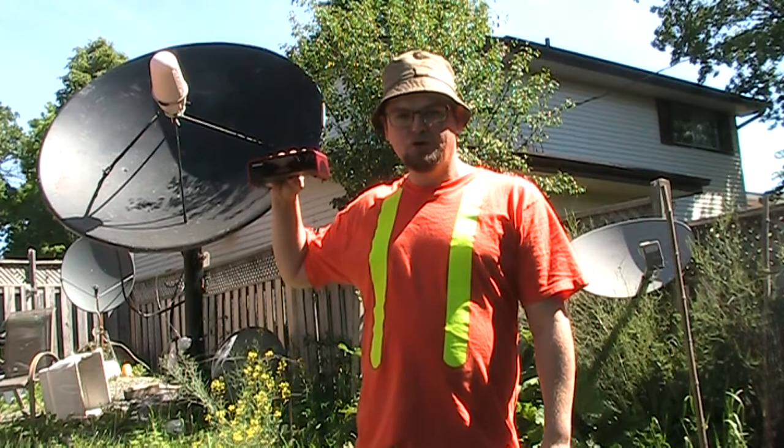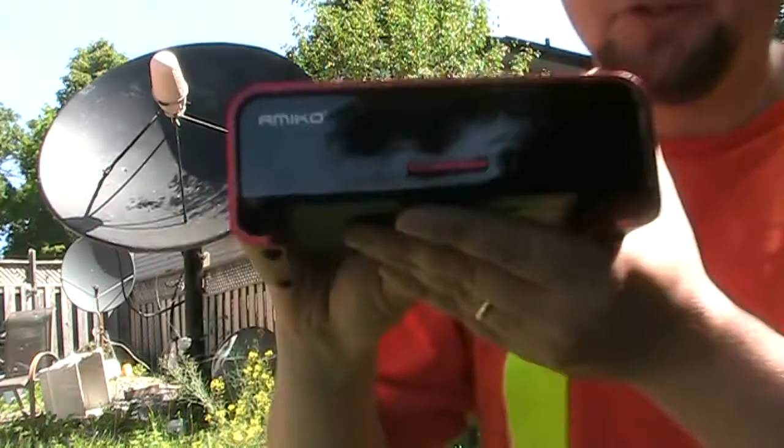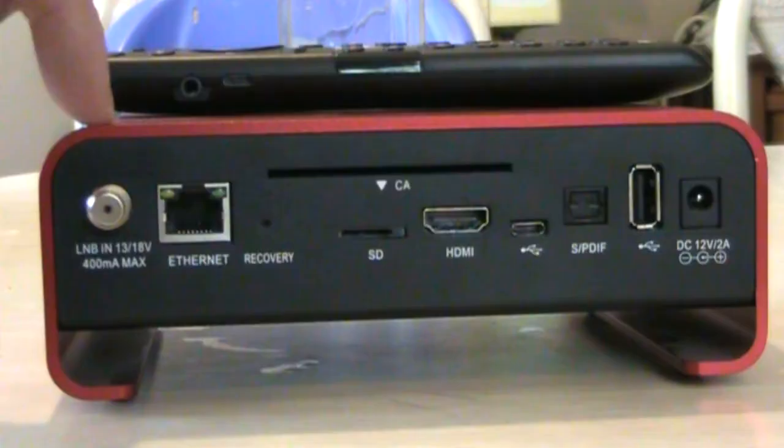Hello, it's the Happy Satellite Nerd here, also known as Mr. Strike or Weird Walter. I'd like to show today the Amaco A3 satellite receiver and its ports.